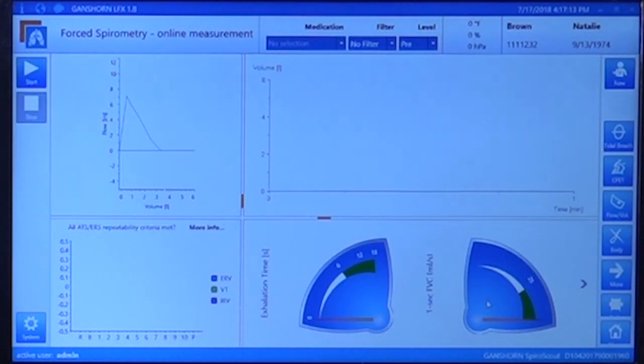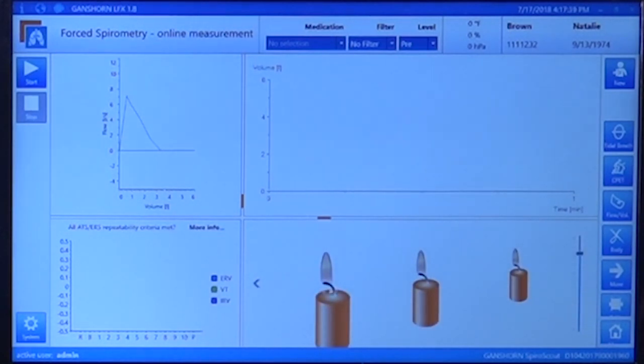If you have a pediatric patient, using the speedometer screens can be complicated. Just click on the arrow and you will have three candles that the patient can blow at any moment. If the patient has a pathology that lowers their peak expiratory flow, you can lower the relative effort required to blow out the candles. This does not change any spirometry parameters — it simply reduces the required effort so we avoid the child becoming frustrated because they cannot blow the candles.